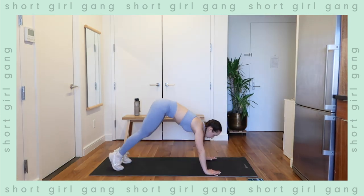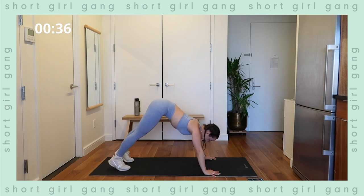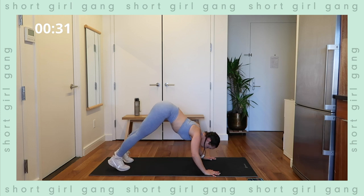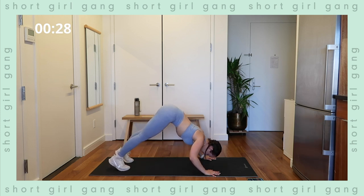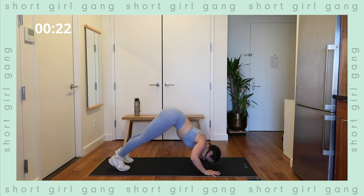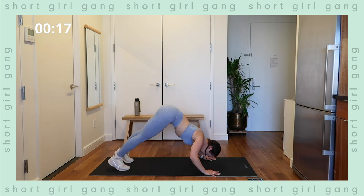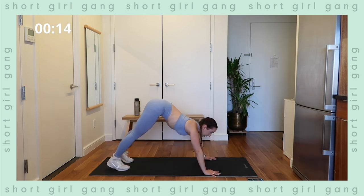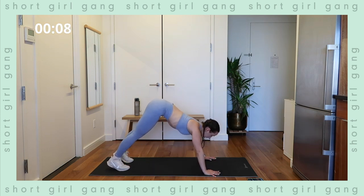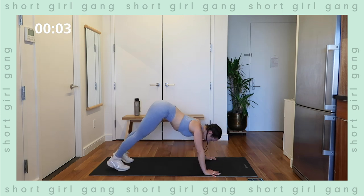Ready? In three, two, one — forty seconds of work. Nice, slow, and controlled, count of three on the way down and up. Keep constant tension in the shoulders. Try not to let your shoulders come to your ears — keep them down and in the socket. Good job, keep it up. Halfway mark — use that breath, exhale as you push up, inhale on the way down. Coming up on 10 seconds left of work, then a 15-second break. We're moving into tempo squats after this. Last one — good.